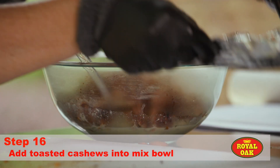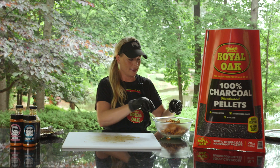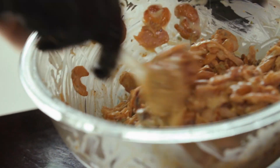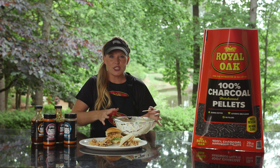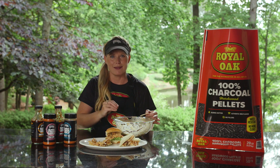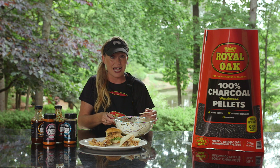Now we're adding our cashews — nice and toasted with a little bit of oil and that Smoky Kansas City. We're going to give everything a stir. The charred chicken salad is fully dressed. I love that when I put that charcoal pellet in the hopper, it can take the heat so high I get charred chicken, which is a game changer for this salad.